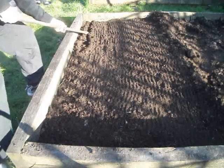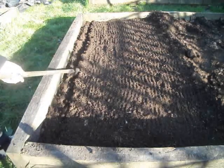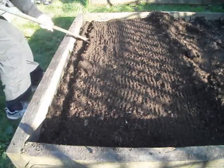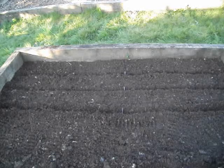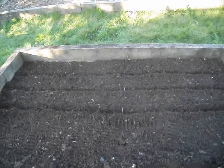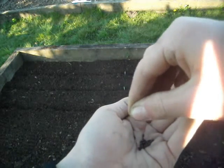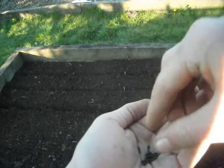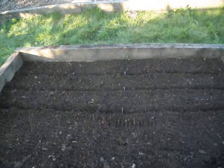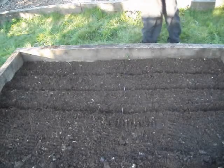Very fine rows — doesn't need to be very tidy or anything. I've just already planted the purple sprouting broccoli, and the way to plant brassicas is to just pick a few and go along the trench evenly, thinly planting them out like that. I'm only going to use half a packet, because we find that a whole packet lasts about two years.